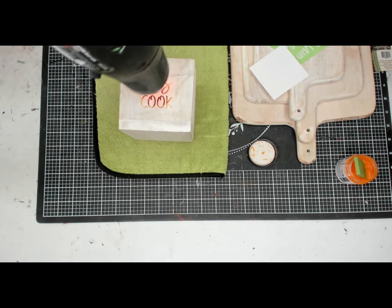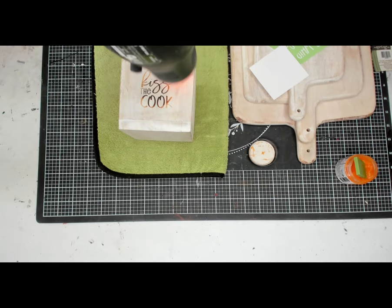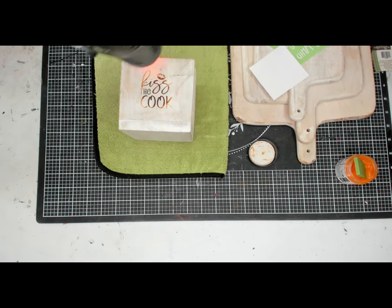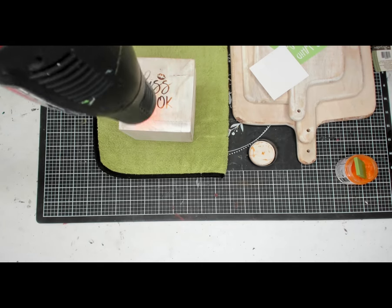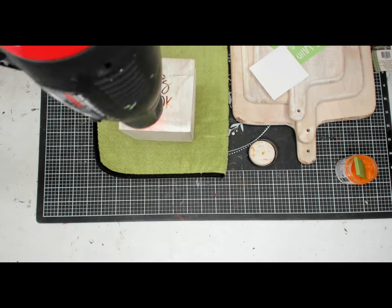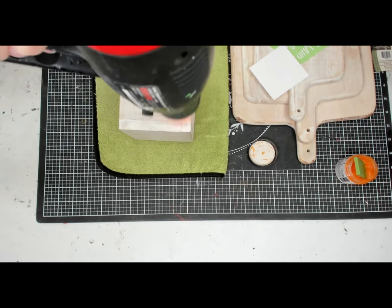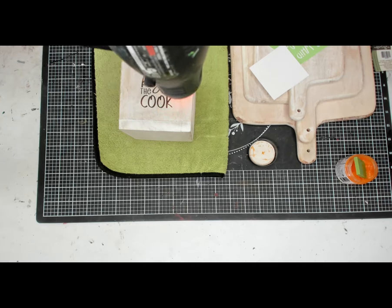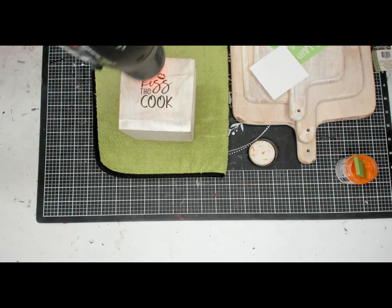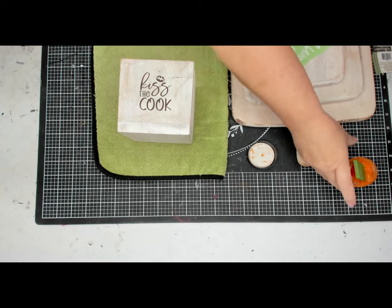Let me know in the comments if you've ever tried torch paste before and if you like it. I think it's perfect for cutting boards because it doesn't make it so you can't use it for your kitchen — for your vegetables or whatever you want to put on it. You could still use it as a cutting board. So there it is — Kiss the Cook with some lips.